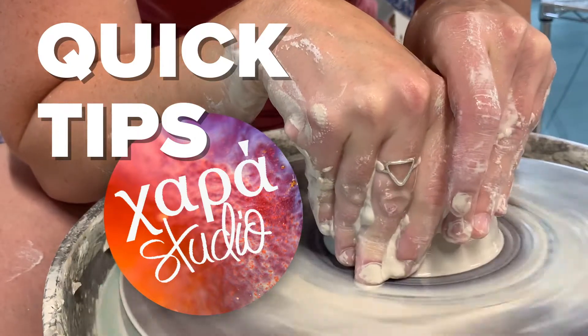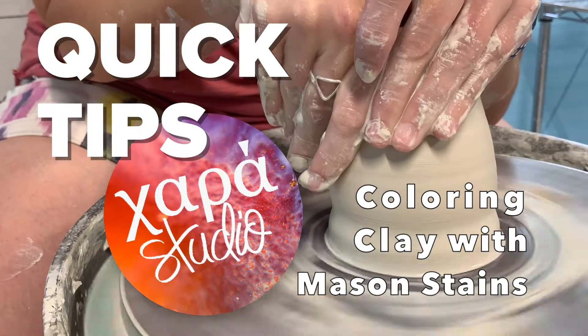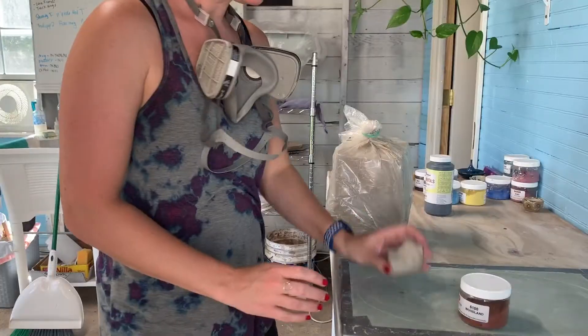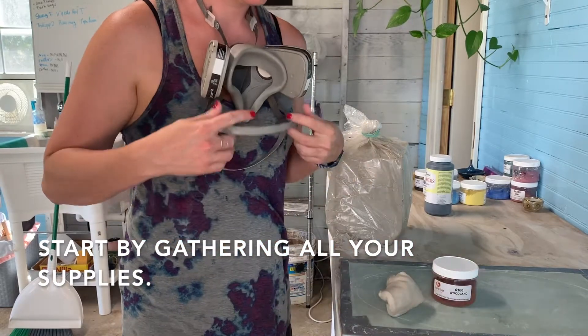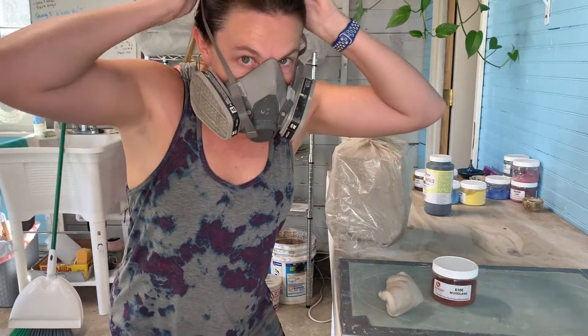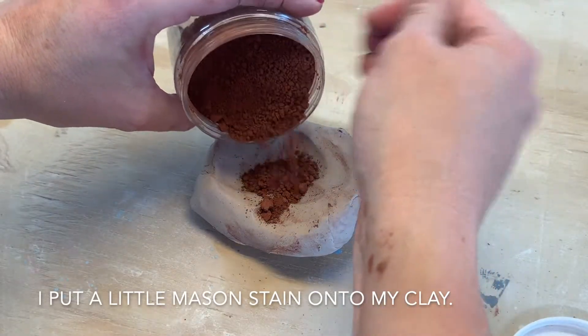Welcome to Quick Tips with Zappa Studio. Today we're going to color clay with mason stains. To begin, you need to get all your supplies ready: the amount of clay you want to stain, your stain, and your respirator. There are heavy metals in the stain, so be sure to protect your lungs.